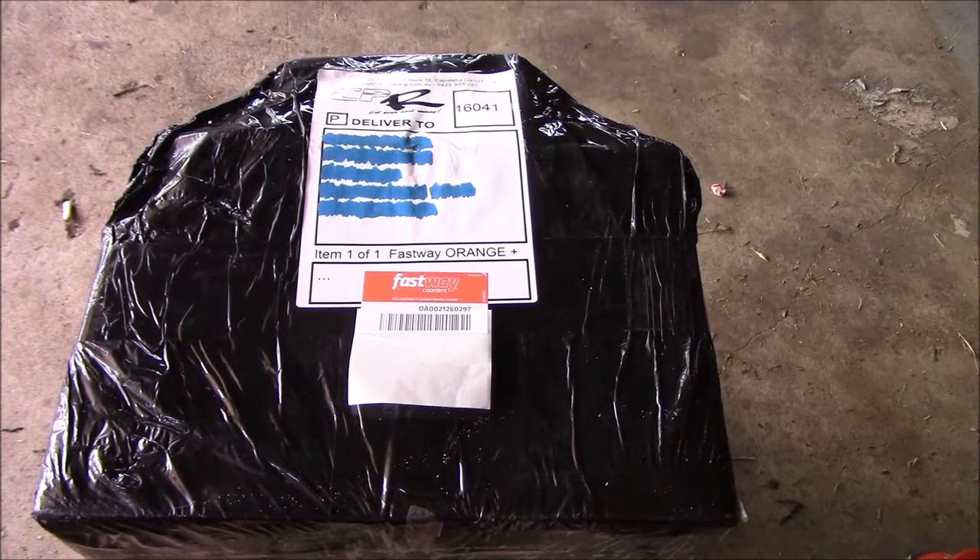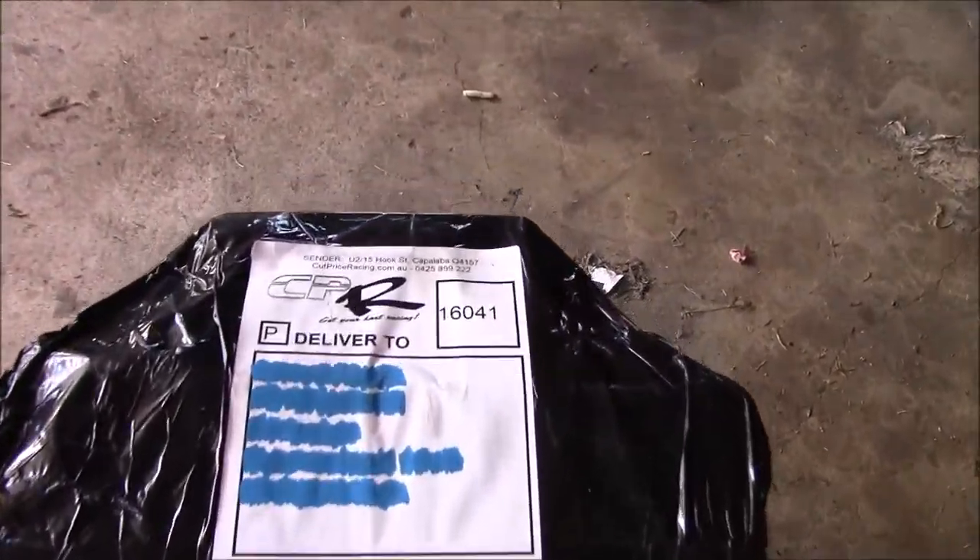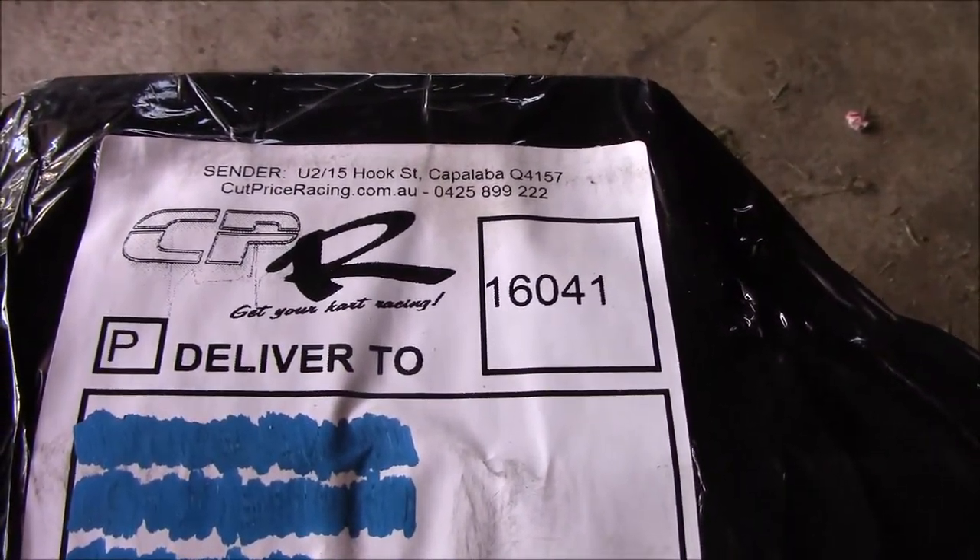Hey all, Fab here, and today we have another delivery from Cut Price Racing.